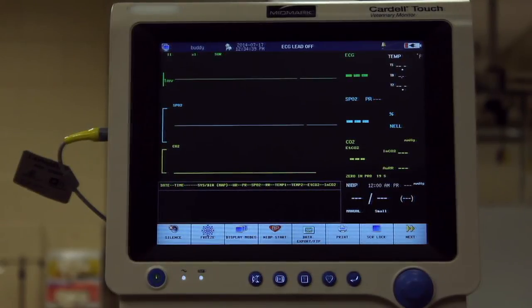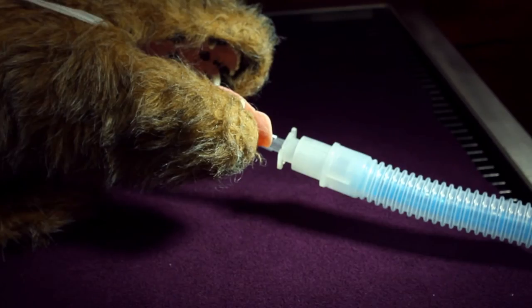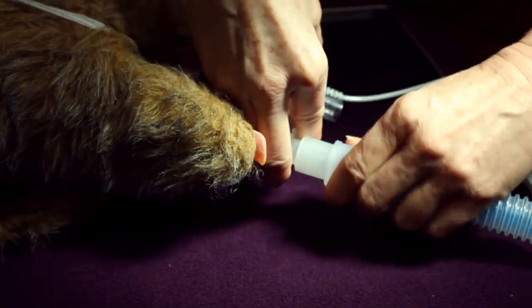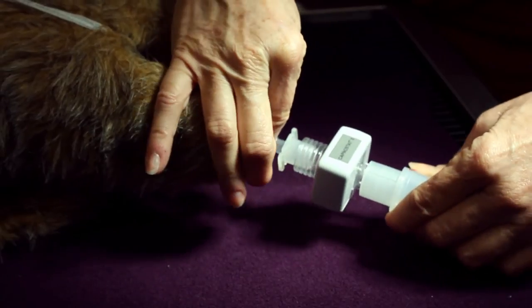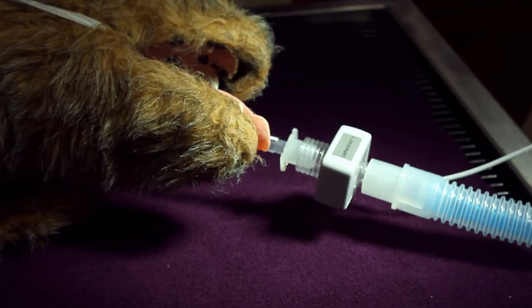A zeroing 30-second countdown will appear in the numeric area. Once the countdown is complete, the sensor may be attached to the patient. The sensor is attached between the endotracheal tube and the breathing circuit. Position the sensor with the logo facing upwards.